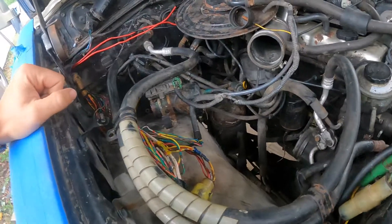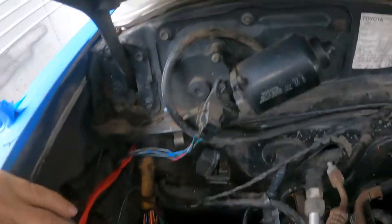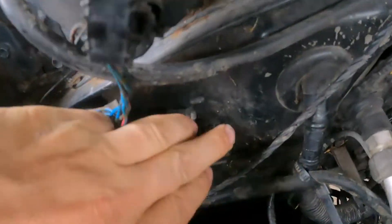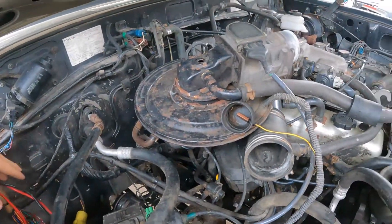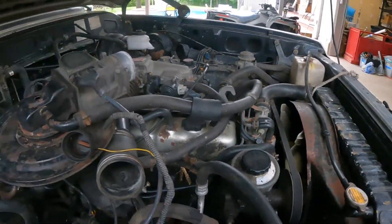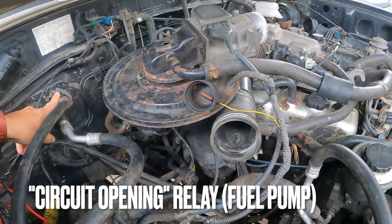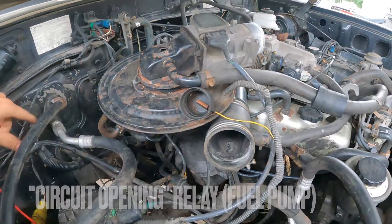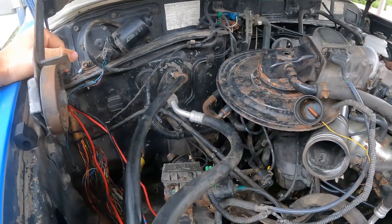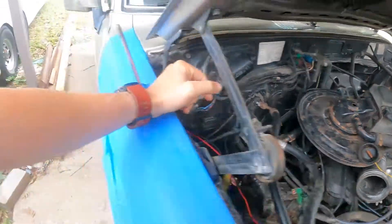Started troubleshooting from there. There's a diagnostic port right here — there's a battery positive and FP jumper. Jumped those, the fuel pump came on, engine fired right up. So I thought it must be the fuel pump relay — Toyota calls it a cutout relay, because it basically cuts out fuel if the engine is not running. Looked it up, turns out they had one in town at one of the distribution centers.